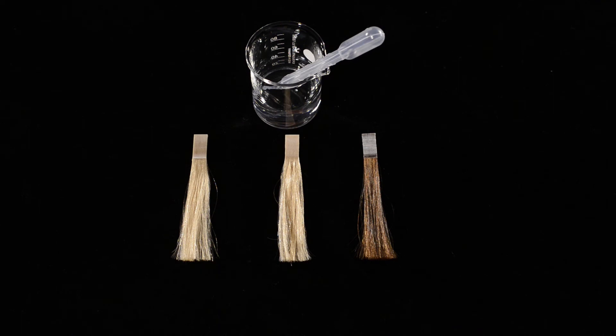In this experiment I want to show you a very simple way to analyze the quality of the hair surface. On the right side you see a natural undamaged hair strand. Its surface is covered by a thin natural protection layer that rejects water.